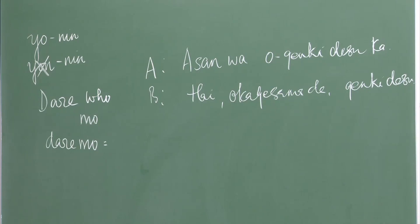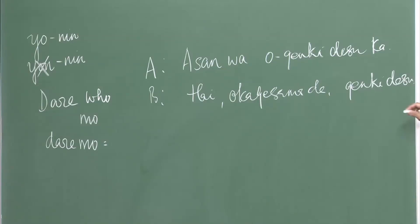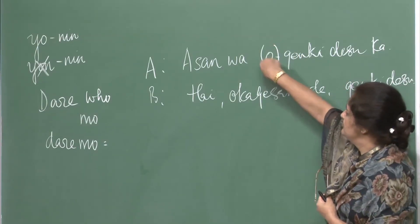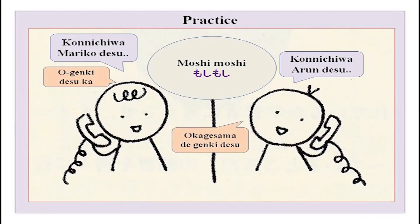One thing you will notice: when asking someone, you say e-san wa o genki desu ka, and the answer is hai, okage sama de genki desu - not ogenki desu. So o genki is used for someone else, and genki is used for oneself. The 'o' is honorific, as we did earlier with o namae. O is used in formal situations and never for oneself - please keep that in mind.